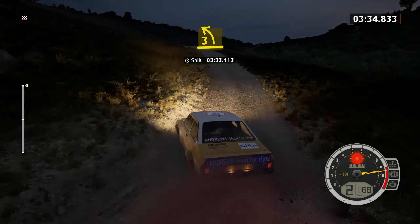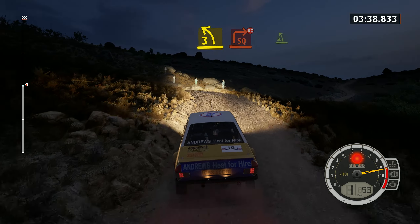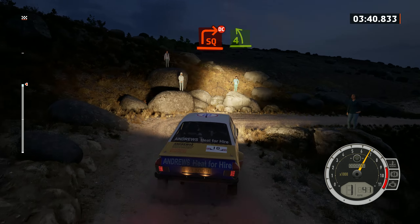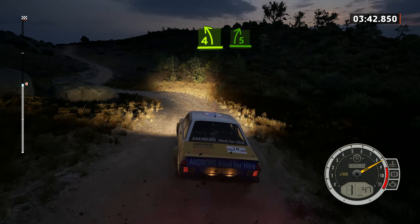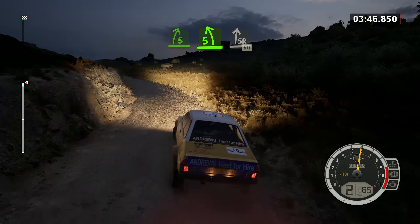3 left short. And square right, don't cut, and 4 left. Into 5 right, into 5 left. And 2 right, into 6 right, into 6 right, into 60.